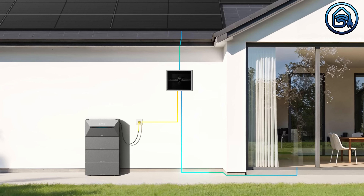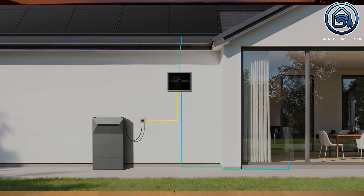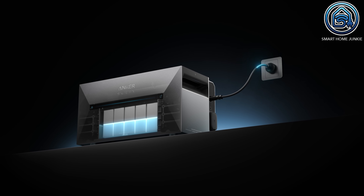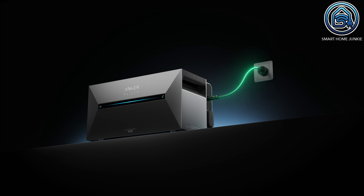Before I show what's in the box, I'll first explain what the Anker Solix SolarBank 2 can do. It is essentially a large power bank that allows you to store excess energy from your existing solar panels. You can also connect standalone solar panels to it using a micro-inverter. It features a 1.6 kWh LiFePO4 battery that is long-lasting with approximately 6,000 charge cycles and a 10-year warranty. The battery plugs directly into a standard AC outlet in your home, and it has a 1200W bi-directional charging function. According to Anker it can save you up to 734 euros per year.